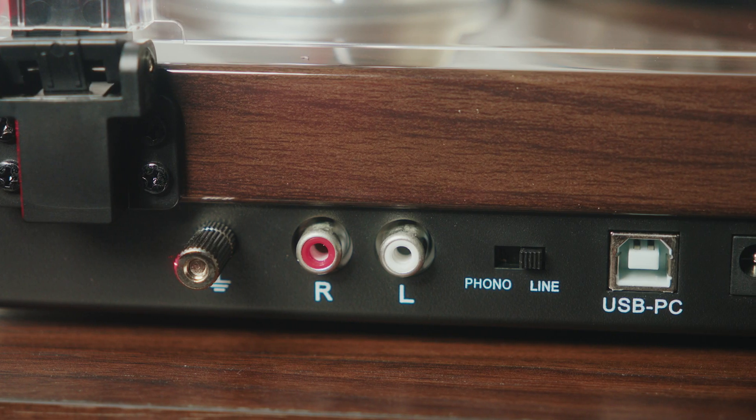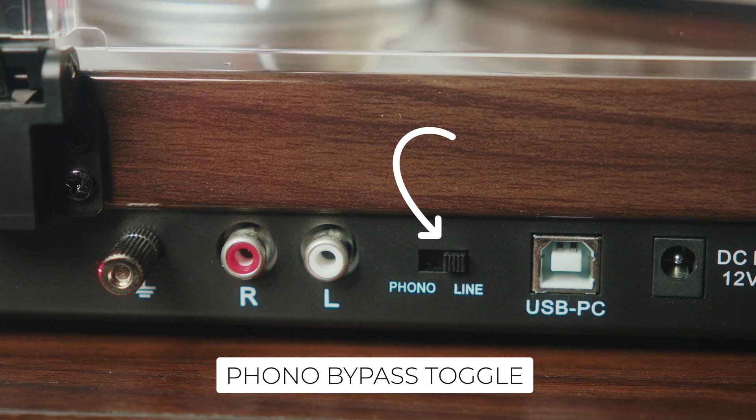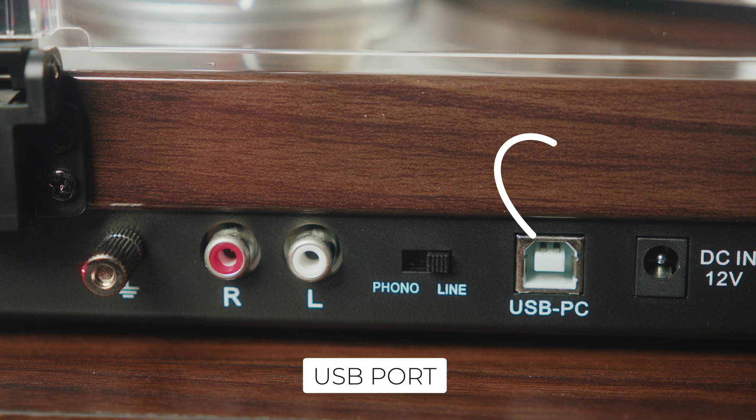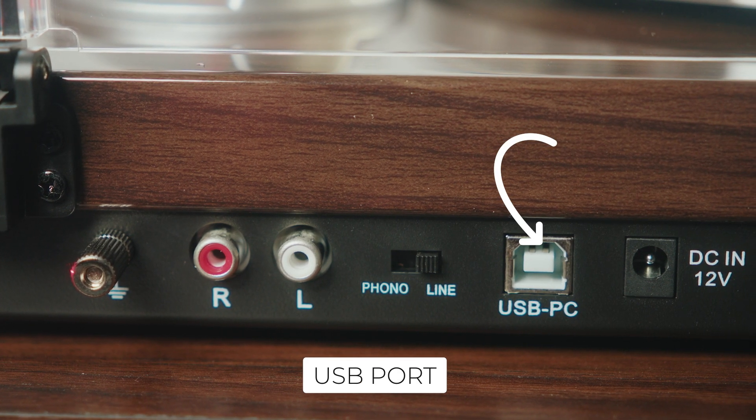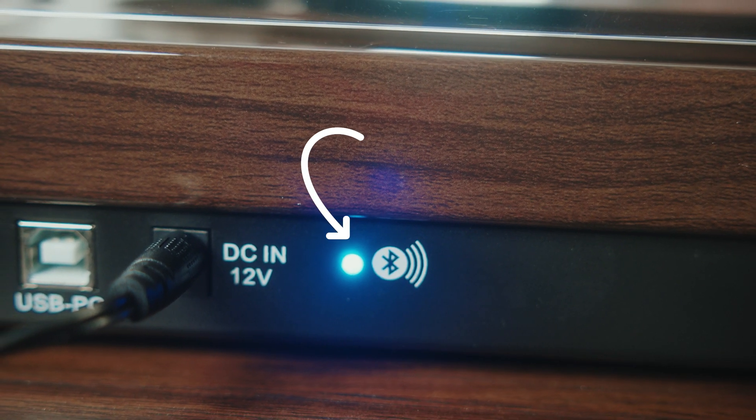Around the back, you'll find some impressive options: RCA outputs and a phono bypass toggle for connecting directly to a receiver or amplifier, a USB port for digitizing your vinyl collection — perfect for preserving rare records — and Bluetooth capability for wirelessly connecting to speakers.